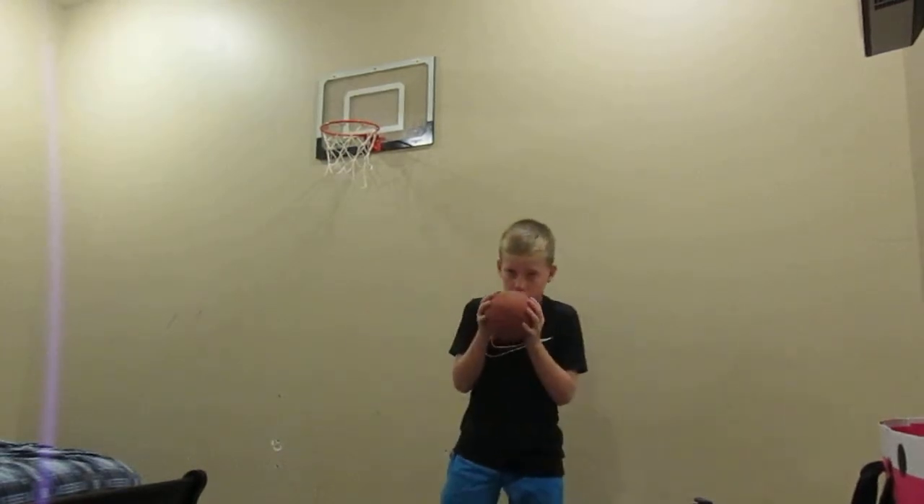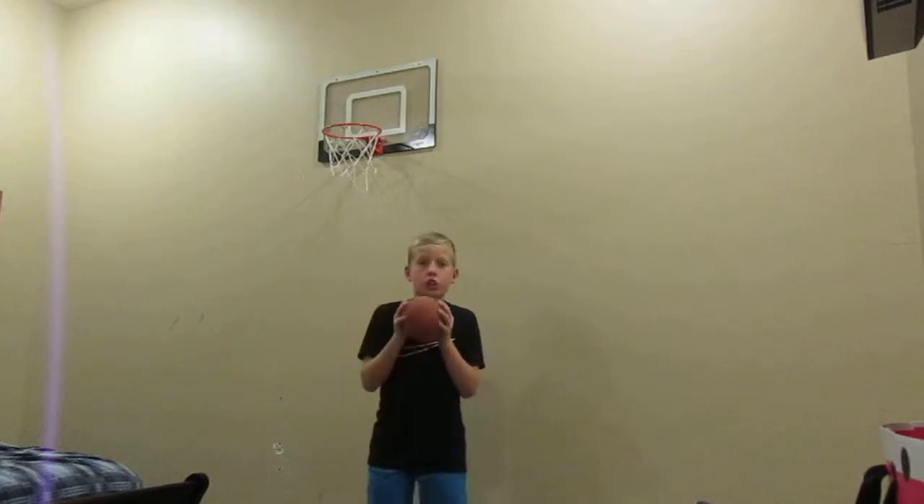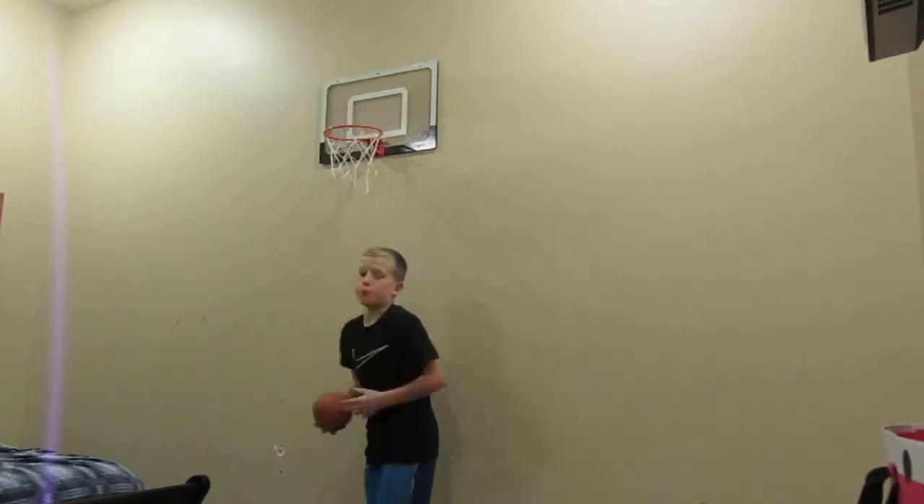On a mini loop, what I'm going to be doing is I'm going to do the dunk and then teach you how to do the dunk. So yeah.